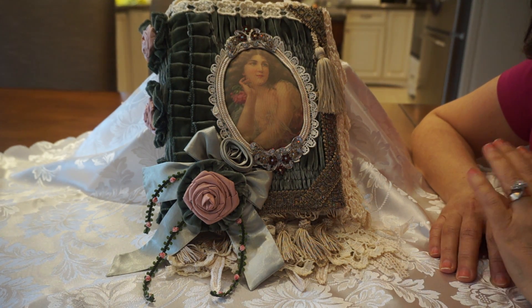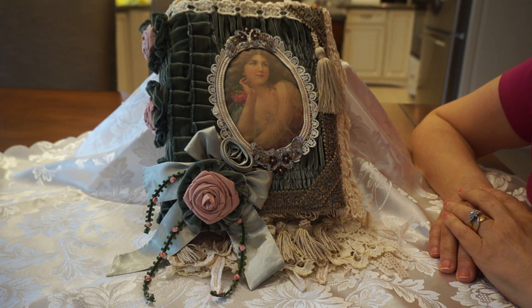Hi everyone, it's Margaret here to share a new journal project that I've just completed. This is called Victorian Rose and it was inspired by the old Victorian photo albums that I see from time to time at antique markets.